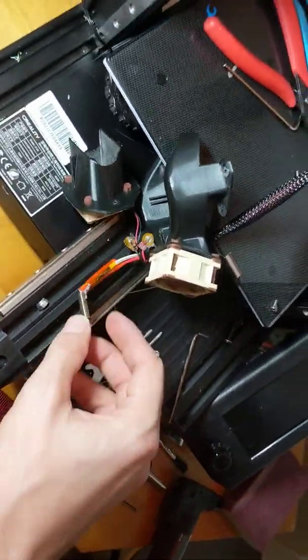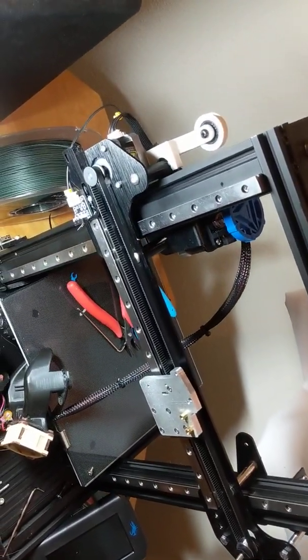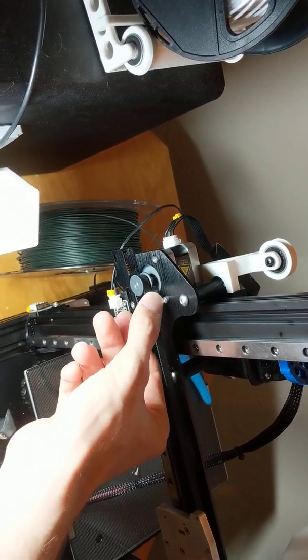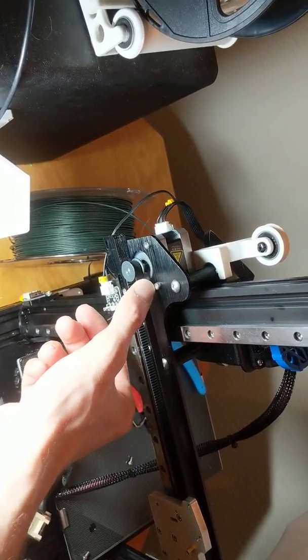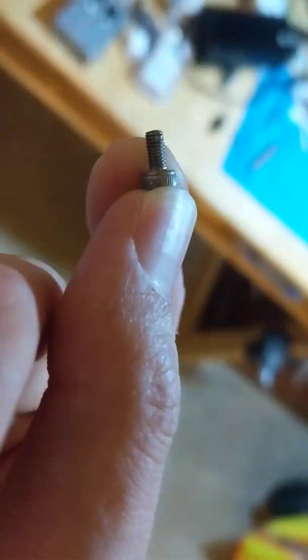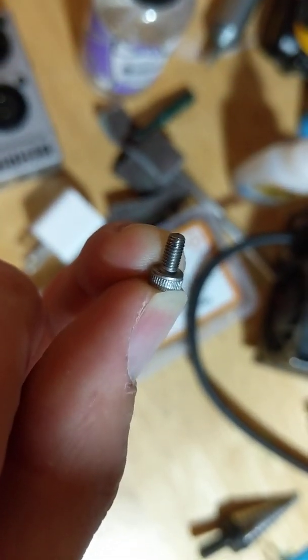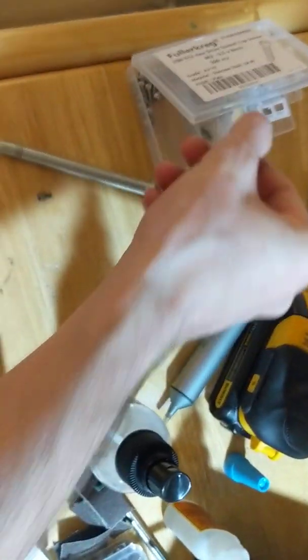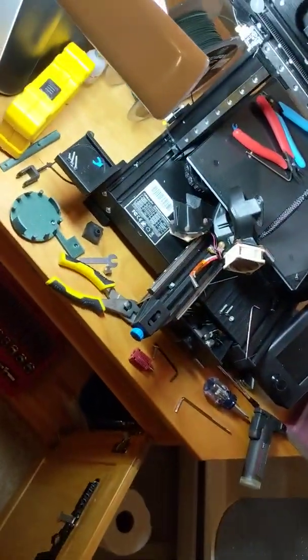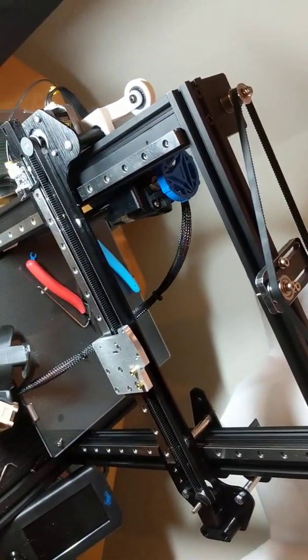Right now I'm also working on changing out the nozzle and cleaning parts up. When you add about two millimeters of space here, I recommend changing out the six millimeter bolts for eight millimeter long bolts, because with the extra two millimeters you won't get a good grip. This is an M3 by 6, and this one here is an M3 by 8. It doesn't go more than about three millimeters deep into the stepper anyway.